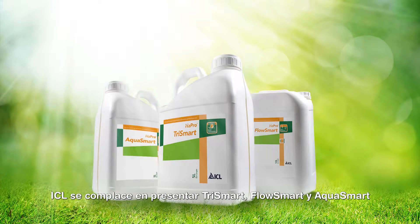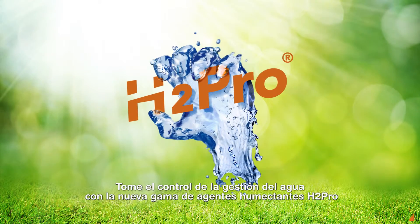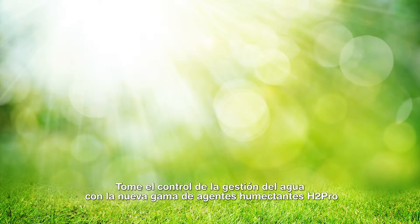ICL is pleased to present Trismart, Flosmart and Aquasmart, three new wetting agents formulated with advanced technologies and designed for great results. Get a grip on your moisture management with a new H2Pro wetting agent range.